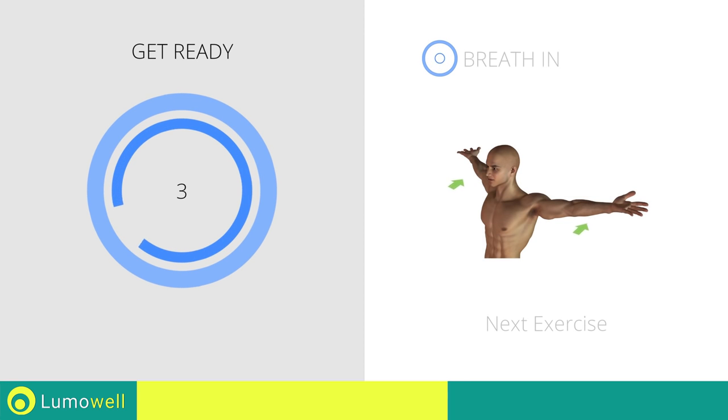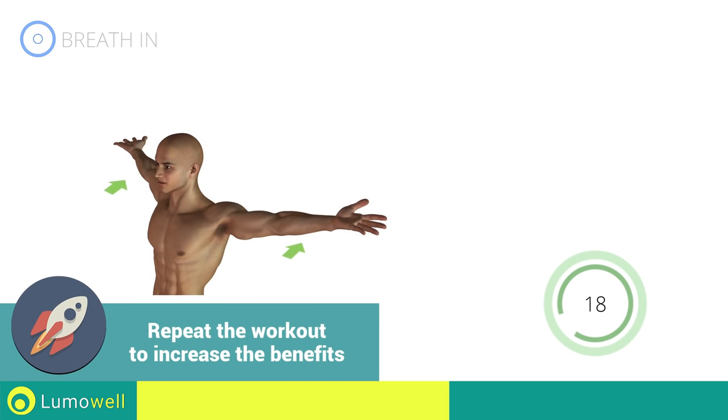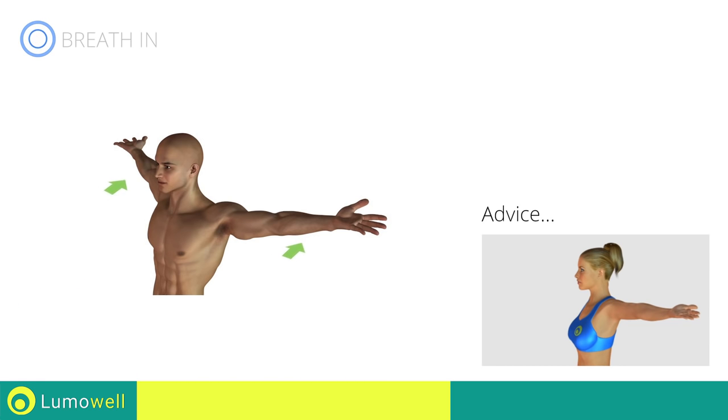Next exercise: stretching arms, chest and shoulders. Be sure not to bend your back — try staring at a point in front of you.